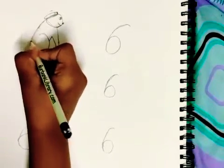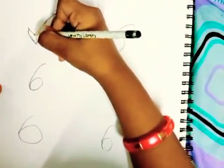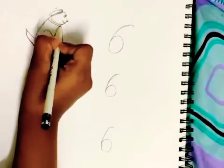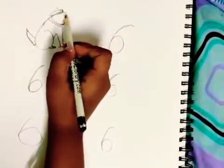And now I am going to draw a tail for the dog. Now I am going to draw the leash for the dog.